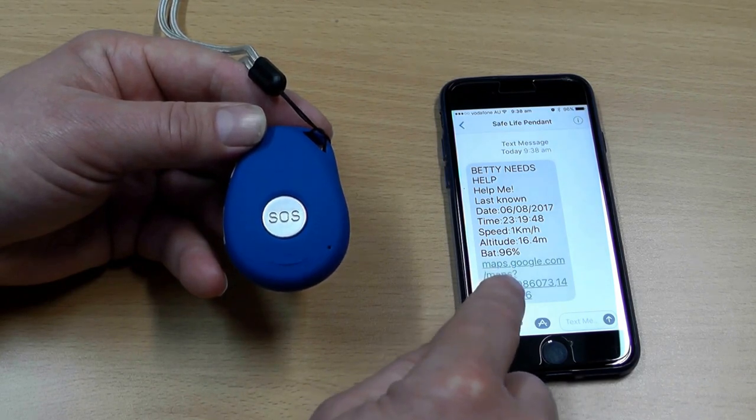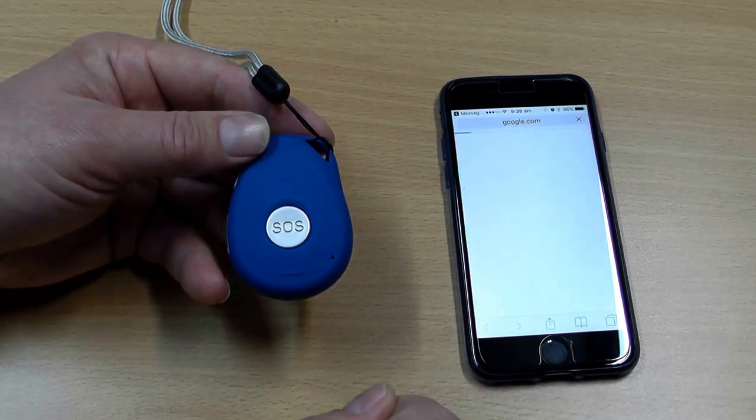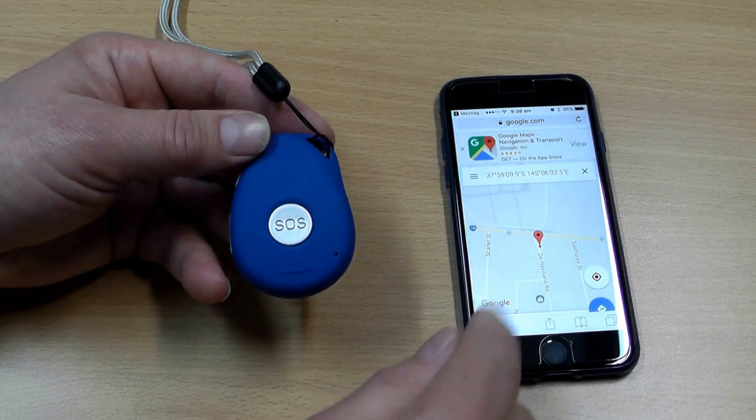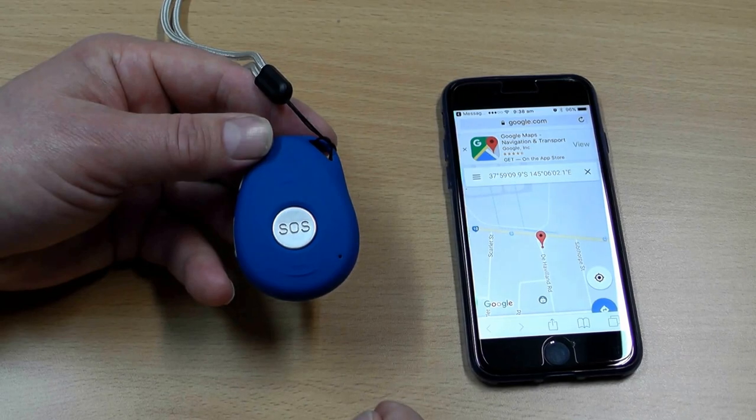This is the Google Maps coordinate, so if I tap that it takes me into Google Maps and shows me on the map the location of the SafeLife Pendant — and that's where we are at this moment.